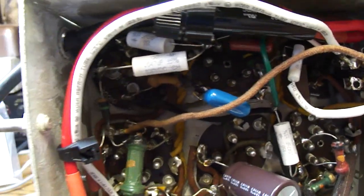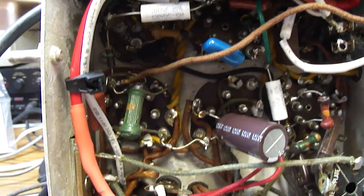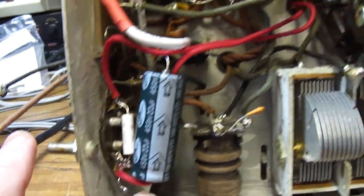I put the fuse in, I used a grounded power cord, and the ground through the power cord really helps the performance. And there are all the new capacitors I put in, and the resistor substitute for the field coil.